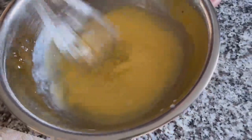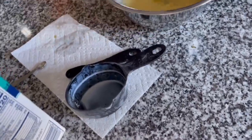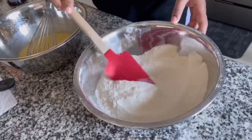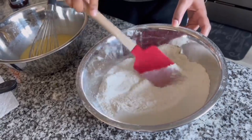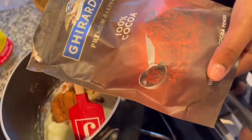First, you're going to combine buttermilk, baking soda, vanilla, and eggs — whisk it all together. Then you're going to combine flour, sugar, and salt and set it aside.